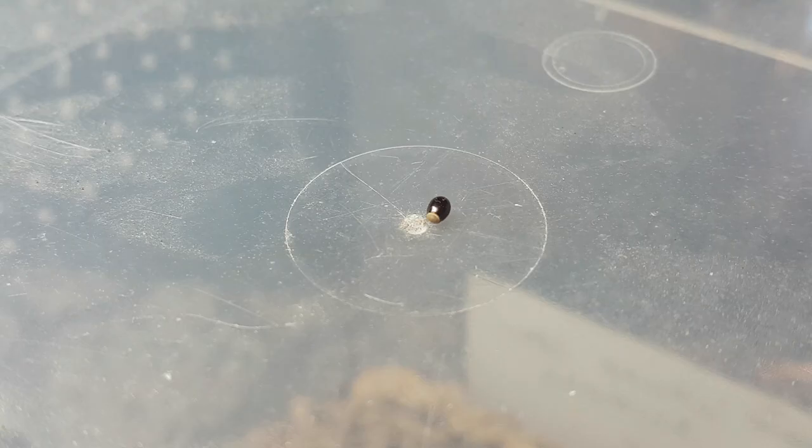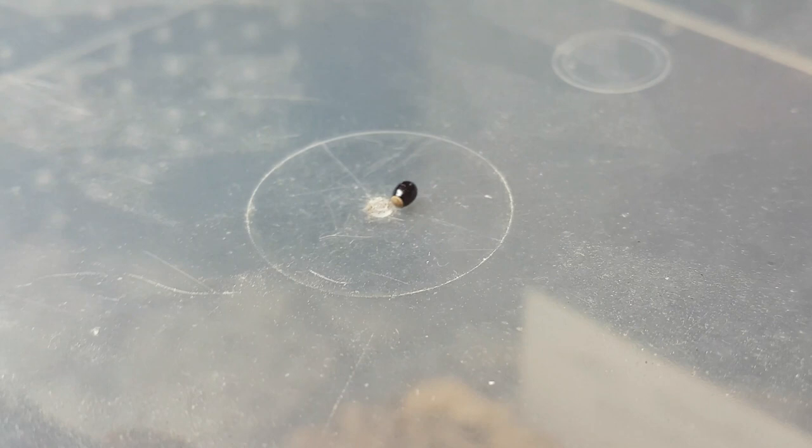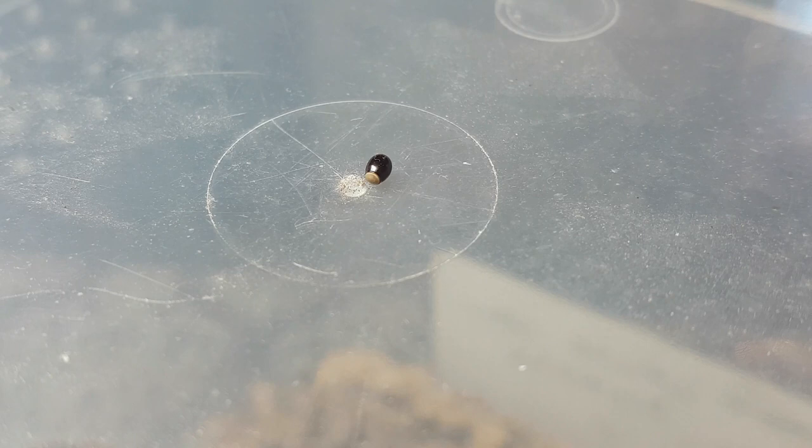Here we have a nice assassin bug egg. As you can see it's quite plump — this is what you're looking for in a healthy egg. If it starts to dip in or shrink, it's usually a sign of dehydration. A hatched egg will have a white cap in the middle — that is where the nymph will have emerged from.